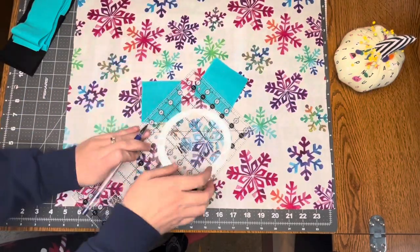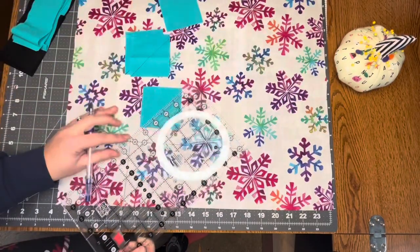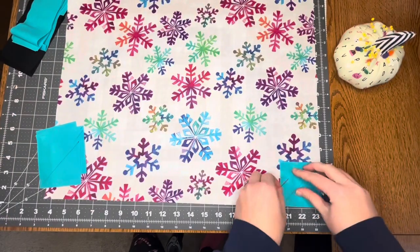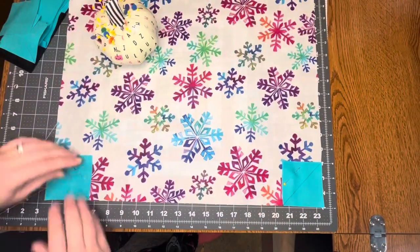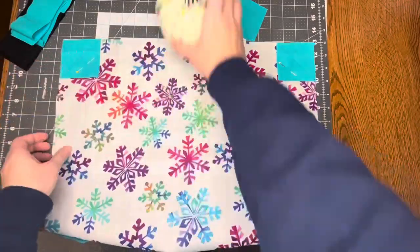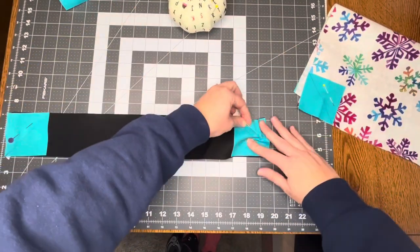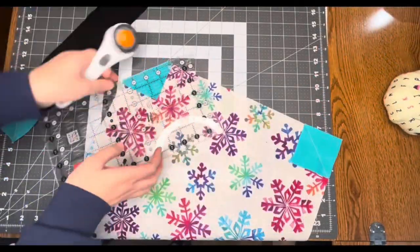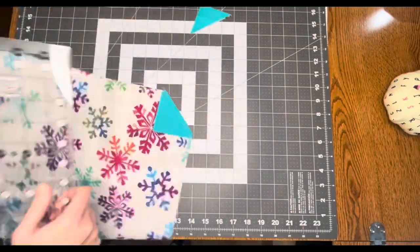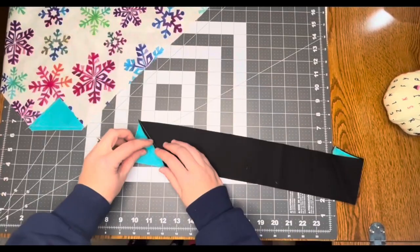First, you'll need to cut out all the pieces in the pattern. Then draw a diagonal line on the six small squares. Next, pin the squares to the four corners of your large snow globe piece. Finish by adding the last two squares to the base of your snow globe. Take your pieces to your sewing machine and stitch on the drawn line. Next, trim your pieces. Finish by taking your pieces to your ironing board and pressing your seams open.